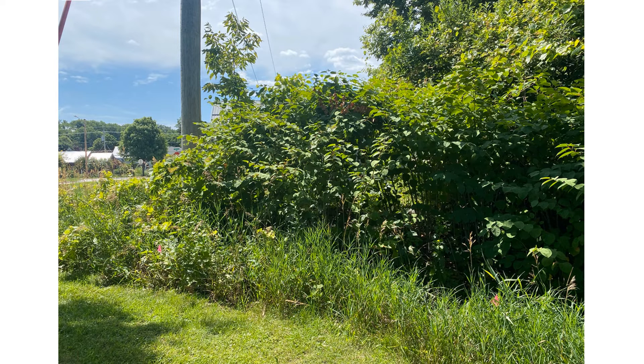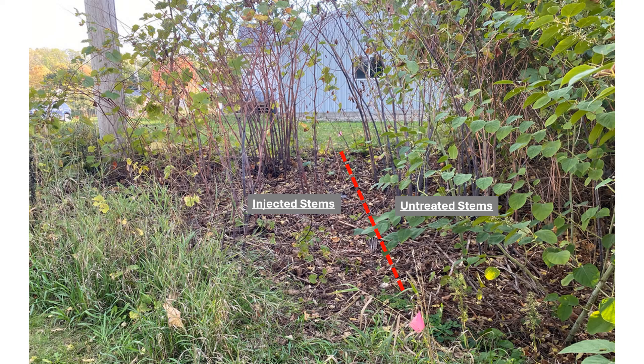The impetus for the experiment proposed in this video came out of a recent injection of glyphosate I did to a small plot of knotweed. I did the injections last summer during a severe drought. The injected stems all died. These are to the left of the dotted red line in the photo. It may look like some of the knotweed on the left survived, but the green that is visible is from grapevine leaves.